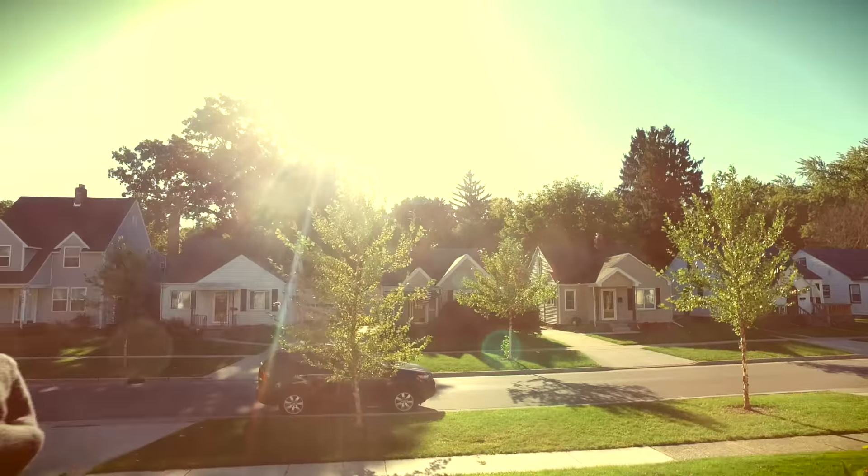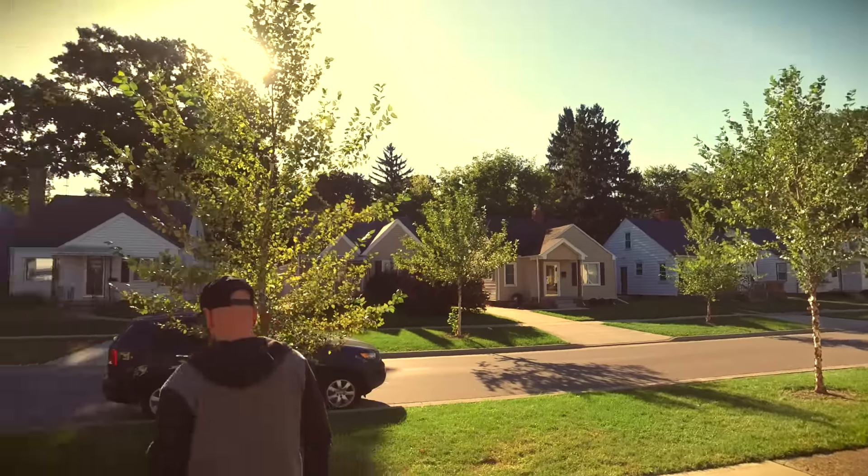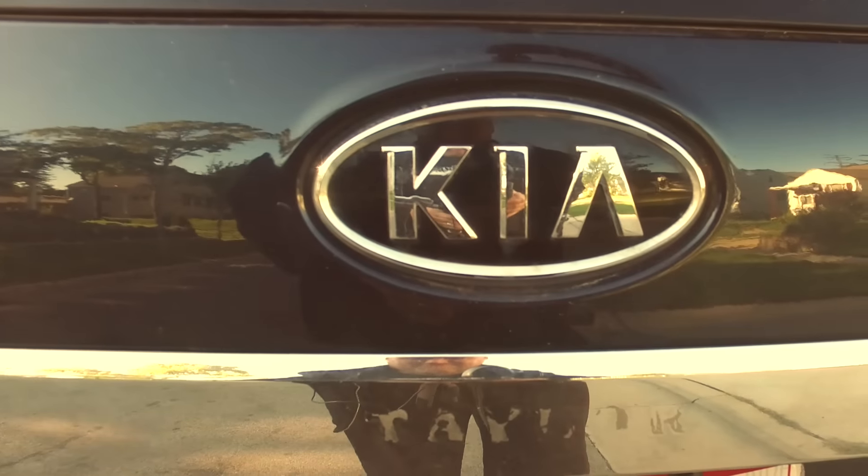We're going to start today's project off with a little adventure. Let's hop into the Escalade and go for a ride. We're going to head to my favorite wood store, Ken Craft.